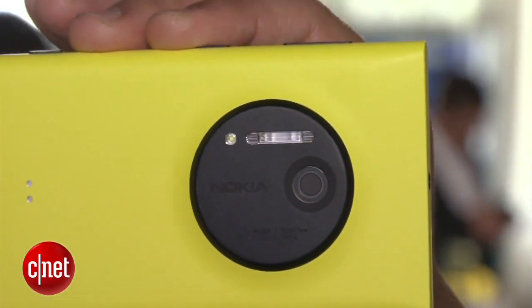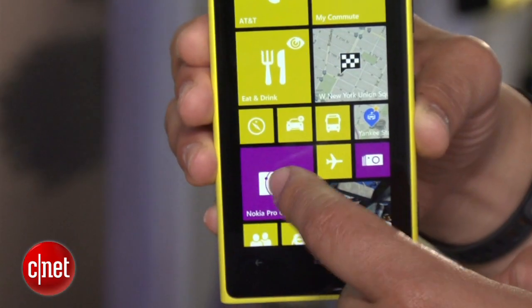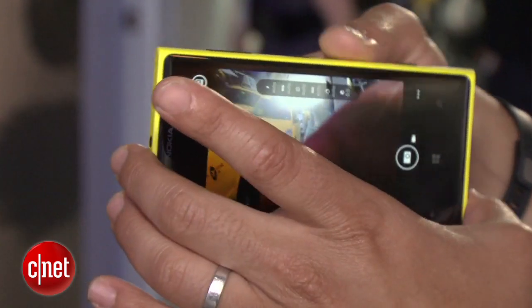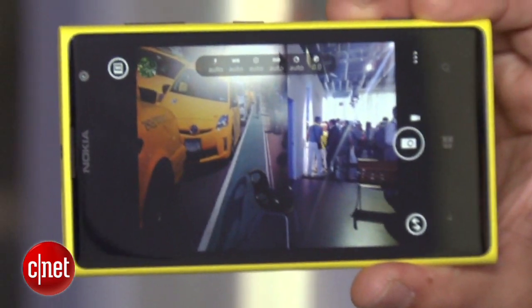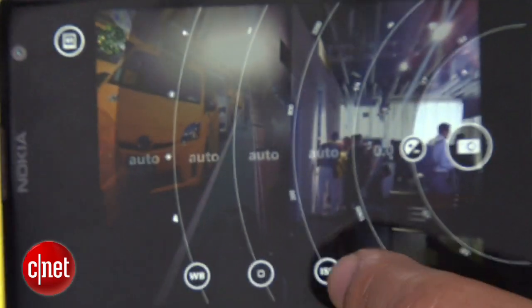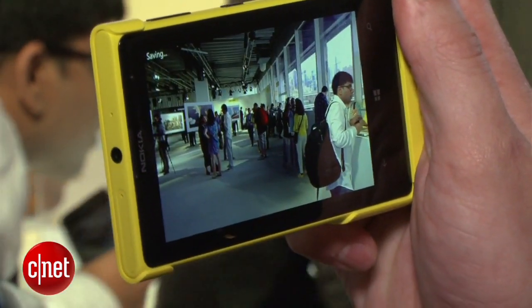It has a Xenon flash, and that's something you only find in point-and-shoot cameras. It can do something called over-sampling, which essentially takes a ton of information at once and packs it into your photo, so you can zoom in extremely tightly and share that and see a lot of details that you would have missed in a more standard photograph.